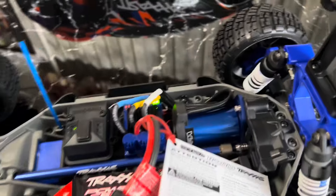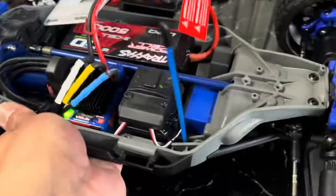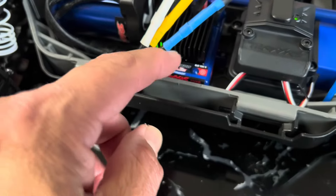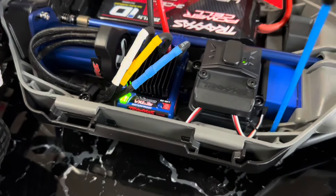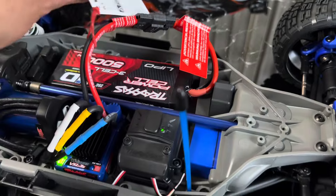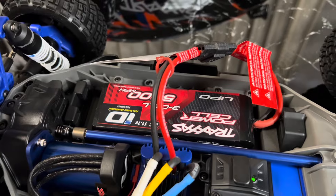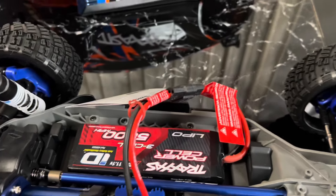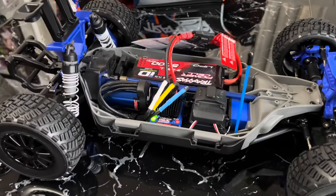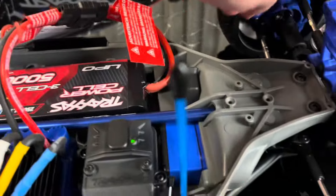So we have a Millennium brushless motor with the VXL 3S ESC, waterproof. And then I popped in a Traxxas 3S 11.1 volt 5000 milliamp battery. It's really nice. I like how all these parts are extra heavy duty.